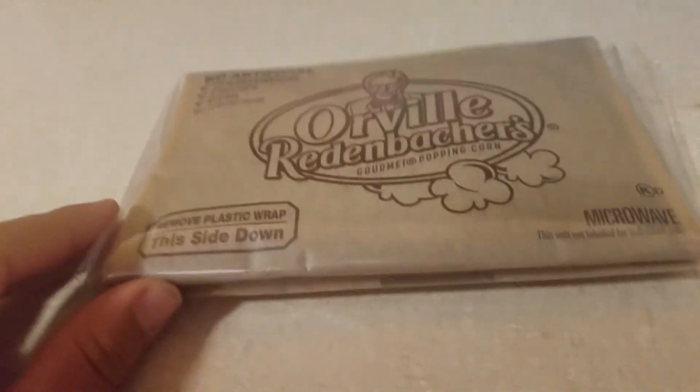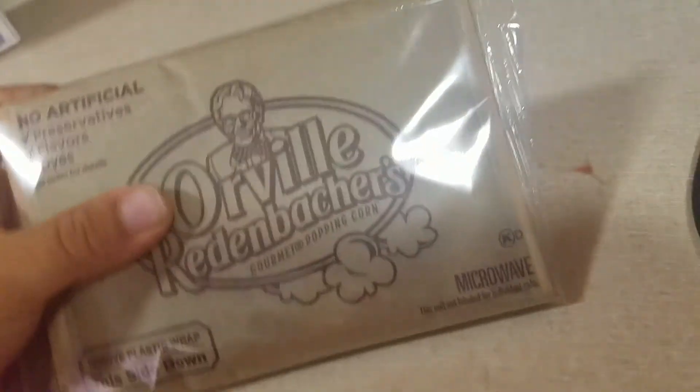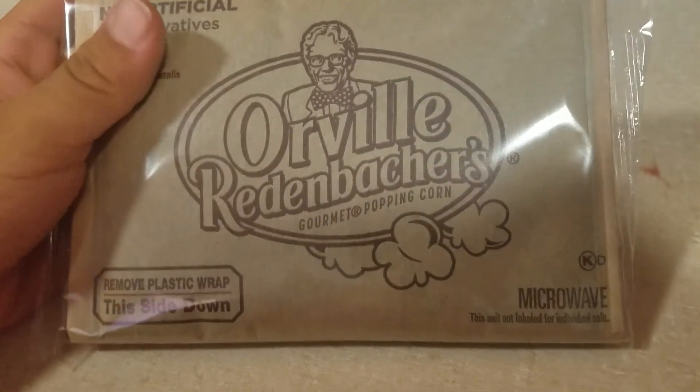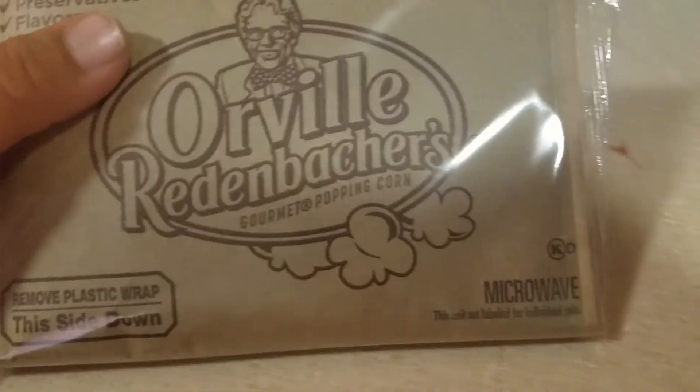Hey guys, today we're going to do a video on how to make popcorn. For my example, we have Orville Redenbacher's microwave popcorn. I'm going to show you youngsters how you make popcorn.